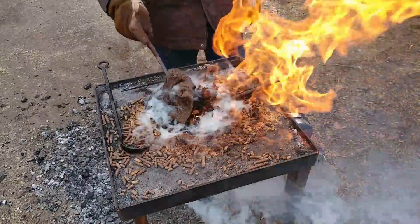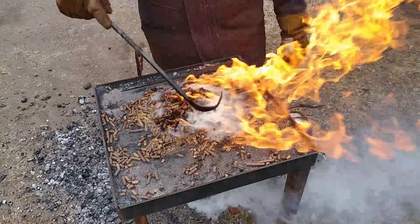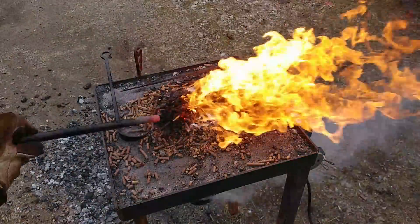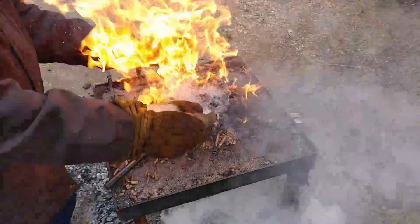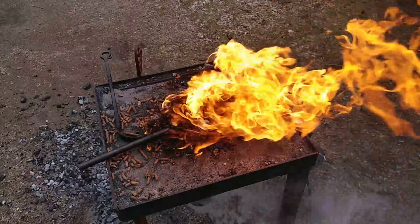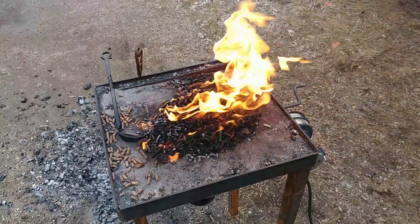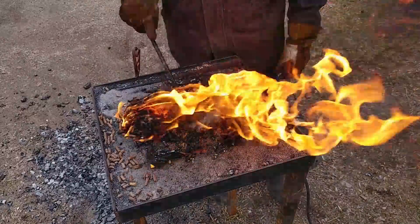You can see it just kind of getting there, and about the time that it gets to where you could put some steel in it, it just starts disintegrating pretty quickly — it just turns to ash. So out of all the fuel methods I've been using, the anthracite, the charcoal itself, this is absolutely horrible and I cannot recommend this to anybody.